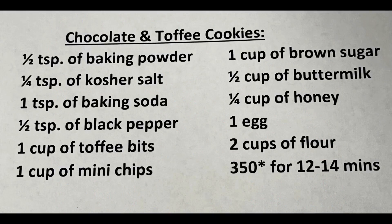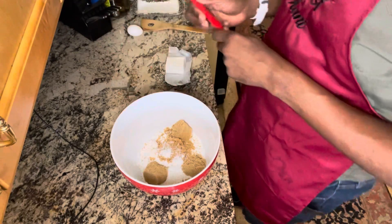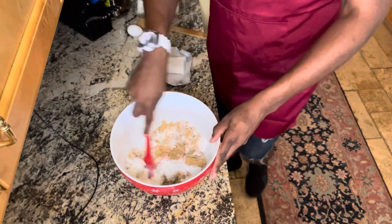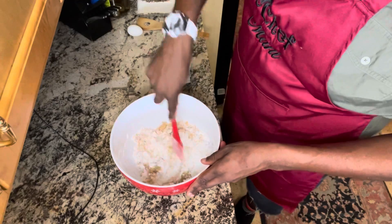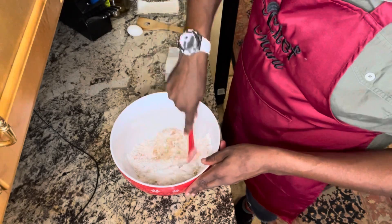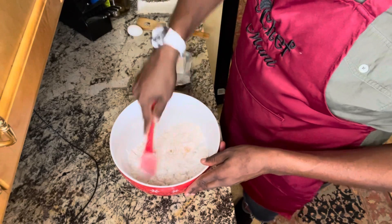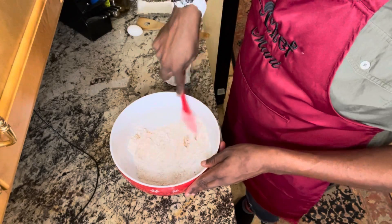C is for cookie, that's good enough for me! You guys have seen what the ingredients are, so I went ahead and put my ingredients together. You don't have to watch me put the stuff into the bowl, but what I'm going to do is put the wet stuff into my bowl and begin to mix.